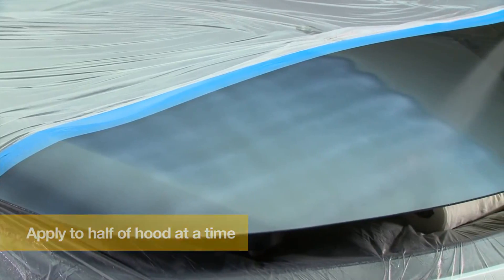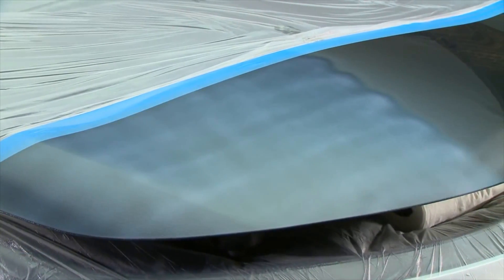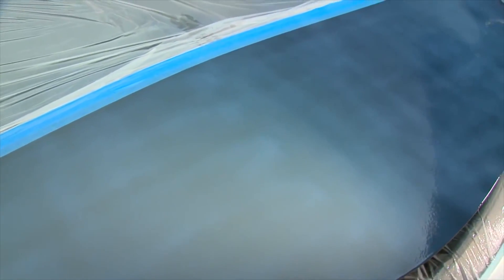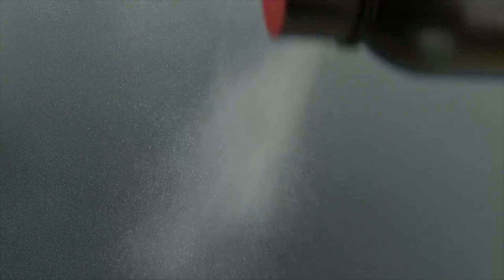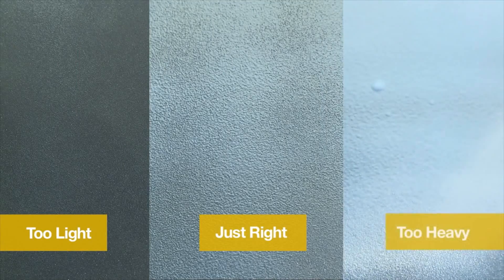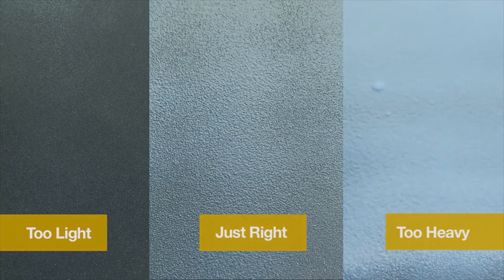Once complete, check the coating and touch up as needed. Keep in mind that the coating will self-level as it dries. If you have not applied enough of the coating, you will notice a pinhole or dry look. To fix this, apply an additional coat to the light area. Proper coverage will have a lumpy orange peel appearance. If you have applied too much, the coating will look thick and white. A heavy coating will dry clear, so just allow it to dry.